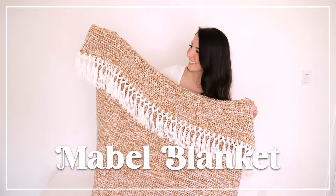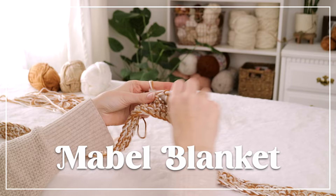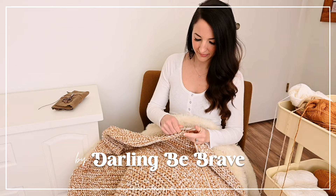Hello sweet friends! Today I'm going to show you how to make a super easy chunky crochet blanket. Enjoy mindlessly stitching away while watching your favorite show or listening to a good audiobook. The Mabel Blanket is an absolute dream to work on for both beginner and seasoned crocheters.